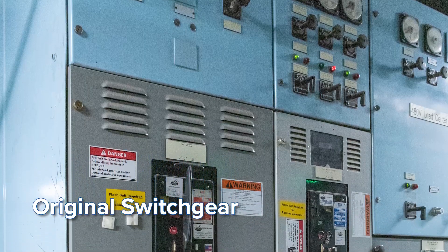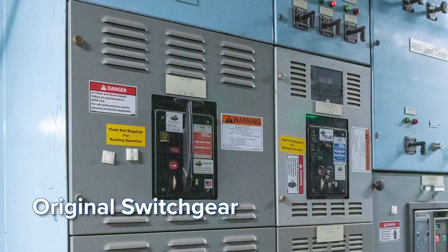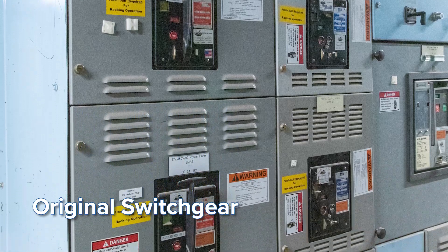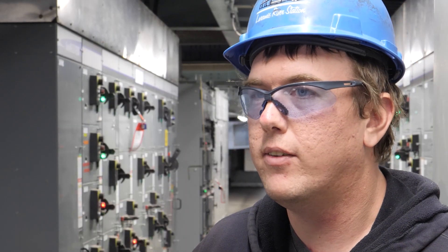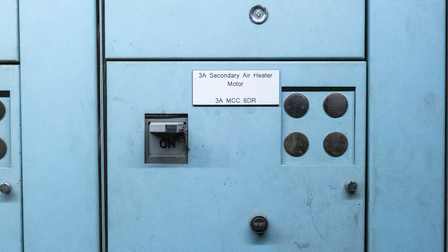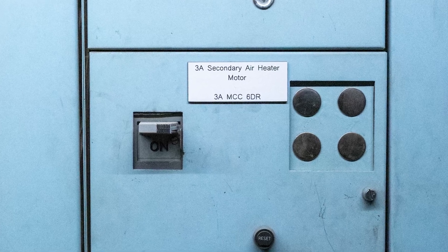The previous switch gear was a Federal Pacific. They went out of business probably a couple of years after the plant was built. It was getting to the point where it's costing a lot more money just trying to find replacements for the old switch gear.